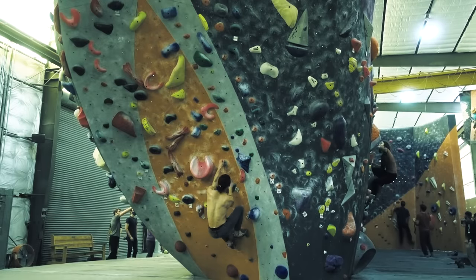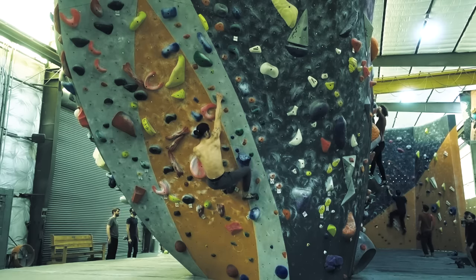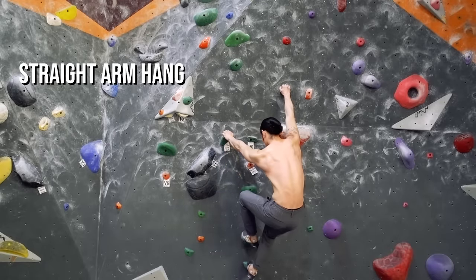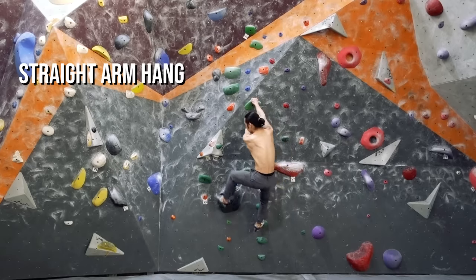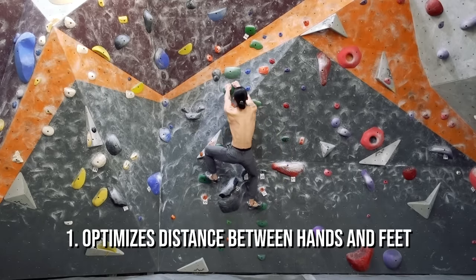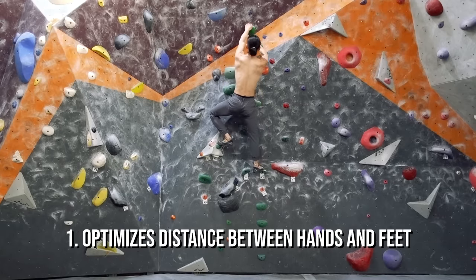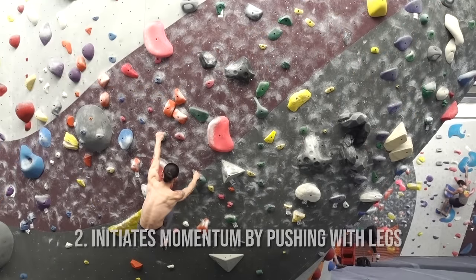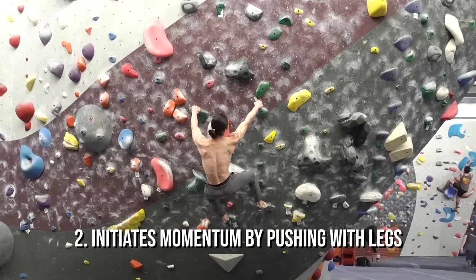If you've been around climbers for a bit, you may have heard the term T-Rexing. This refers to the bad habit of climbing with bent arms. Keeping your arms bent all the time is both wasteful in terms of energy and momentum. A much more efficient climbing technique is the straight arm hang. Hanging with straight arms accomplishes a few things: it allows you to naturally find an optimal distance between hands and feet, putting the body in a comfortable position and avoiding getting all scrunched up. It also trains you to initiate momentum by pushing with the legs, which is the most energy cost-effective way to climb. Practicing this habit early will pay dividends to your climbing development.